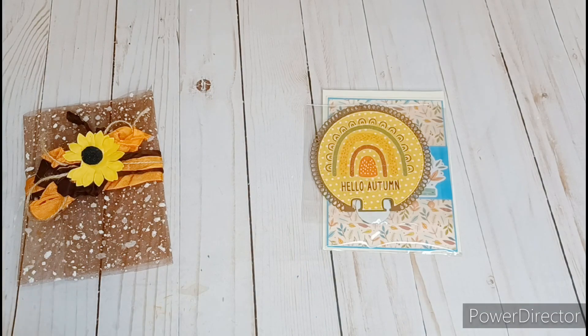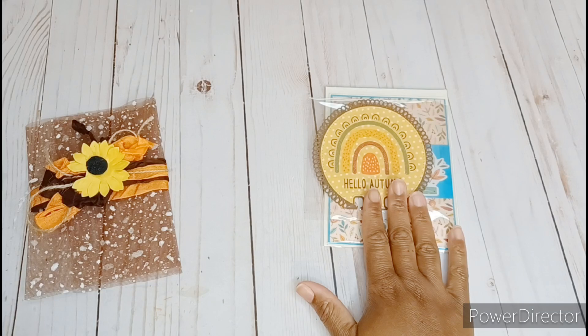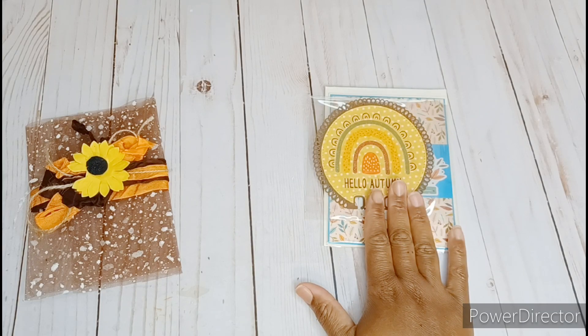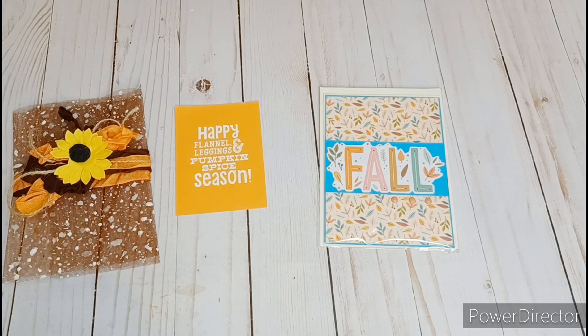She has a letter on the back of here. That's cute. She also included a memory decks card too. That's so cool. She says that the collection that she used is Simple Story Harvest Market. So awesome. Let's take a look at her memory decks card first.